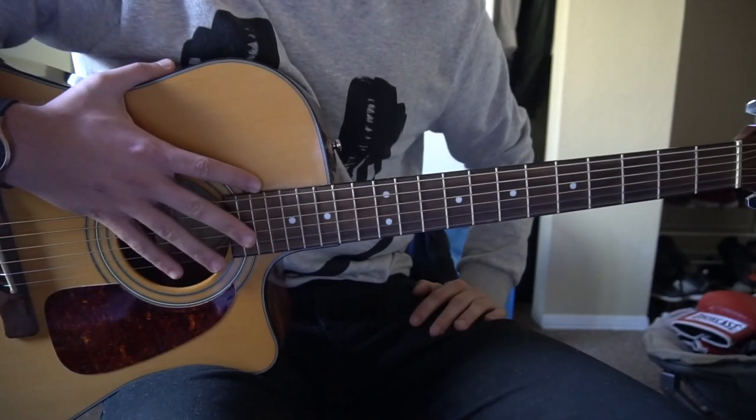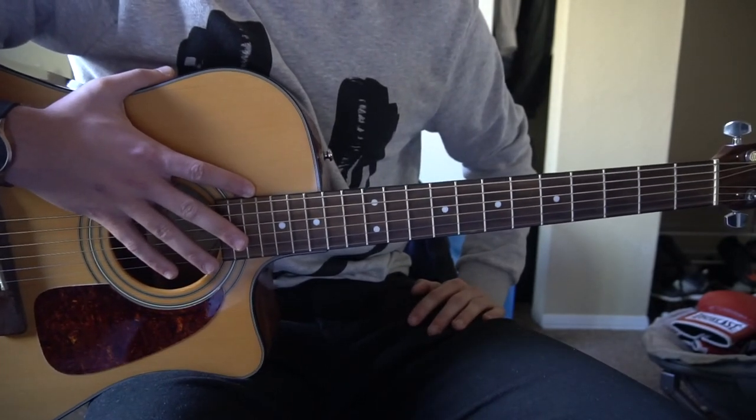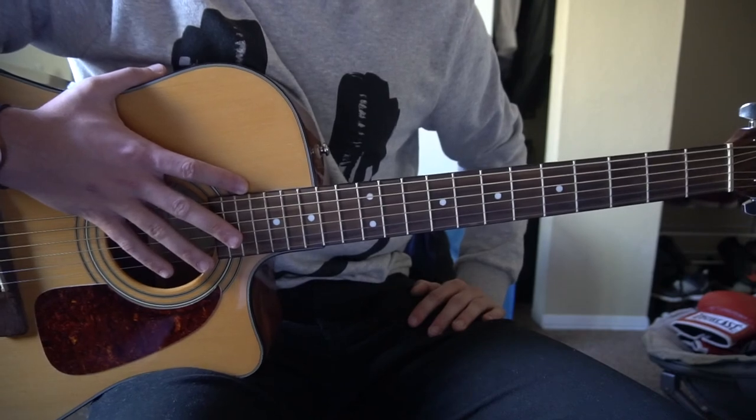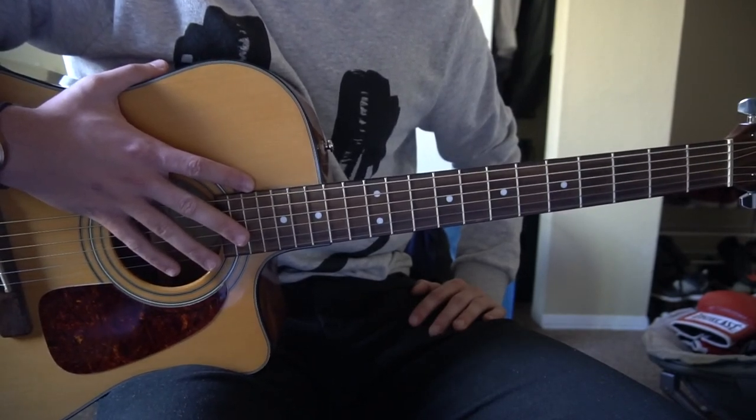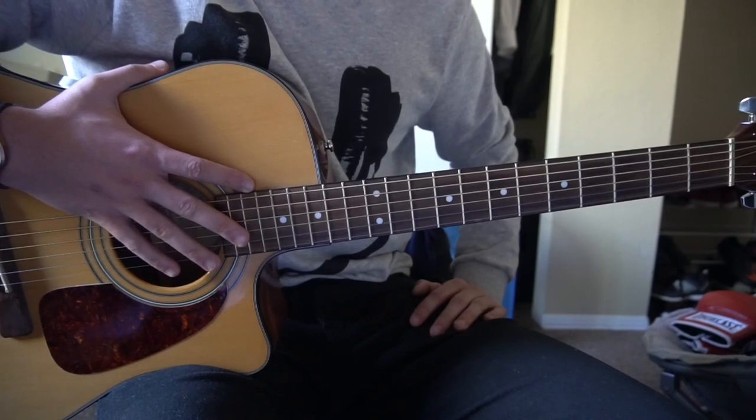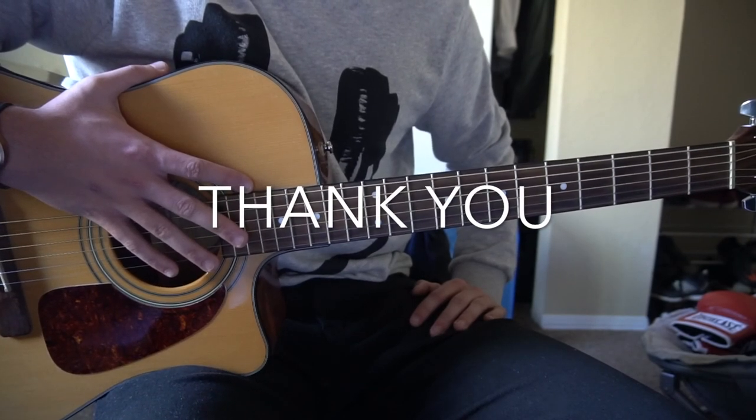All right, so that's all there is to it for this song. You can play those chords throughout the entire song — the chorus, the verse, the bridge, all that — and it's going to sound great. I went through that pretty quickly, so if you have questions go ahead and comment below. If you'd like to see more tutorials, please subscribe to my channel. Thank you for watching.